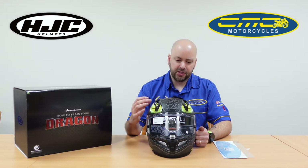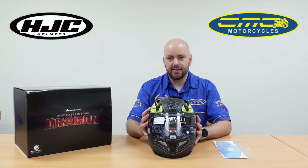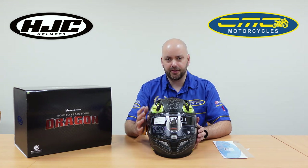With this helmet, because it doesn't have an internal visor — it being a race helmet — you get a dark visor. As I say, it's a mellow smoke visor so it is still road legal. I'll just show you that now.